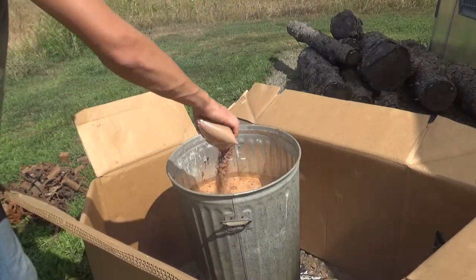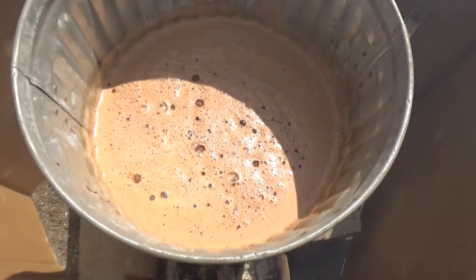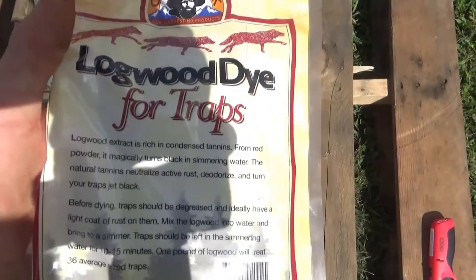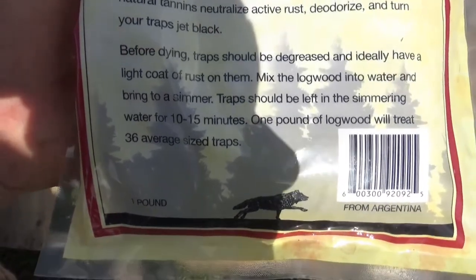I'm going to add a third bag and stir it again. This is my first time ever dying and waxing traps, so I'm not a hundred percent sure if I'm doing this right. If you've done this before and you notice I'm doing anything wrong, please tell me in the comments. The package says to leave the traps in there for 10 to 15 minutes.